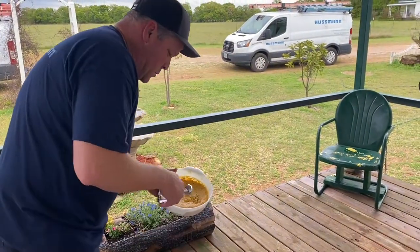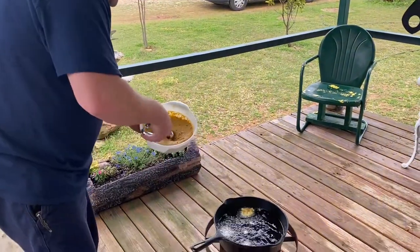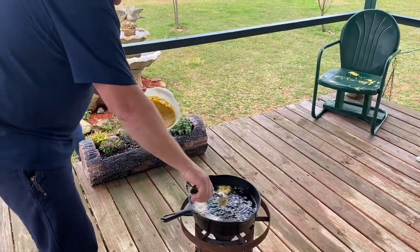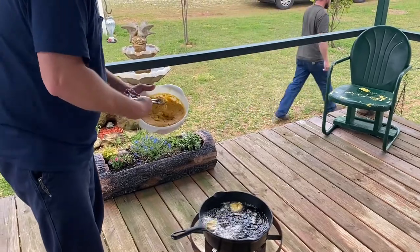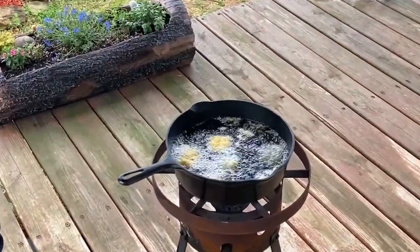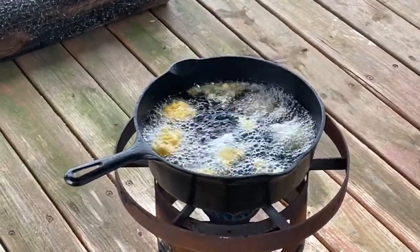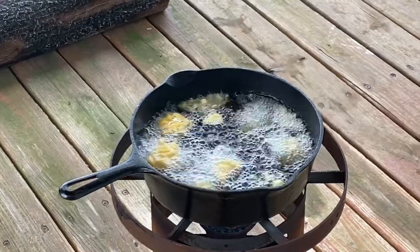Okay, here goes the hush puppy mix. We've been letting it sit just like I said. We're using a cookie scoop. Smells good! It has little pieces of jalapeño and stuff in there. It looks really good.